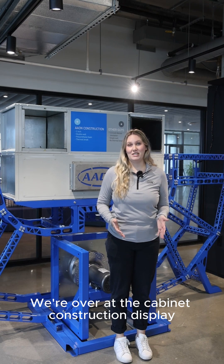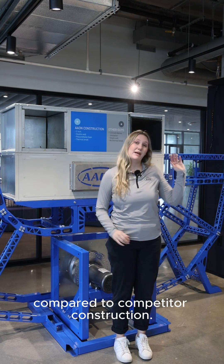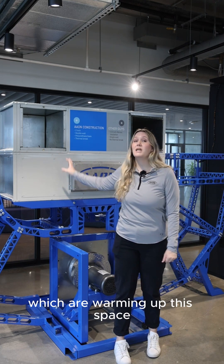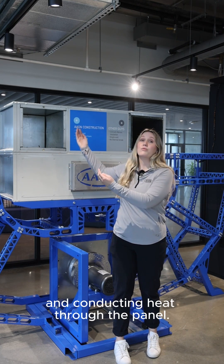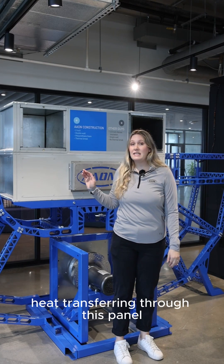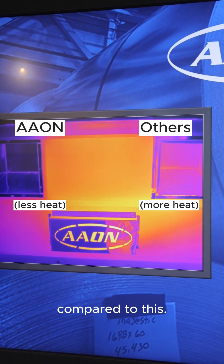We're over at the cabinet construction display, which takes a closer look at Aon construction compared to competitor construction. In this cabinet below, we have light bulbs which are warming up the space and conducting heat through the panel. This is a live feed of a thermal camera pointed at the display, which shows how much less heat is transferring through the Aon panel compared to the competitor.